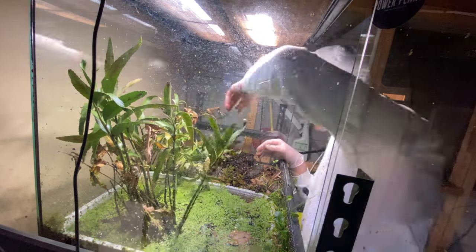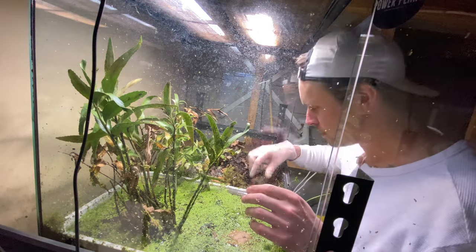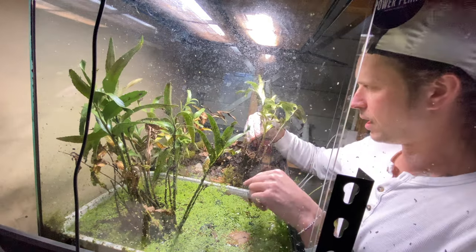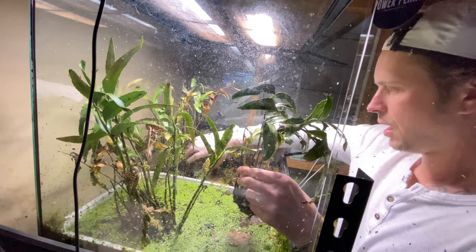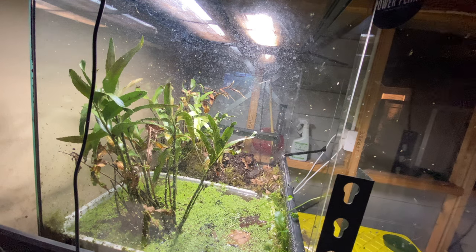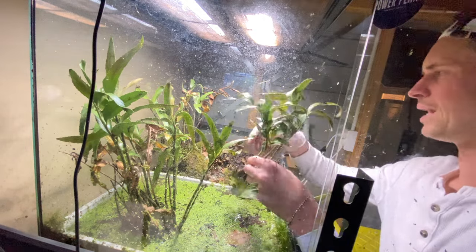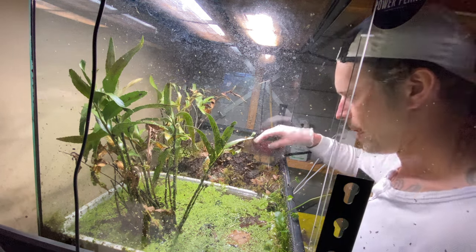Frogs are really good at hiding. If I don't find the last two now, that's not the end of the world. What I'll do is take out as much stuff as I can, closely inspected, leave it, and over the next day or two they'll come out on their own accord — obviously to eat — and then I'll be able to get them in basically open space.